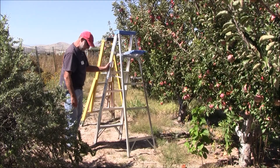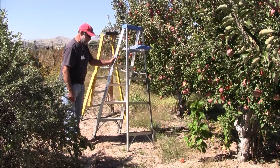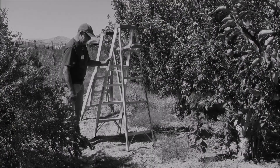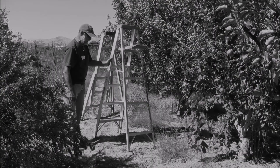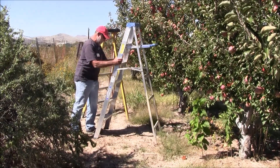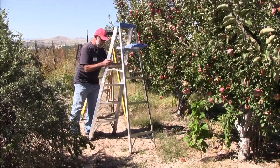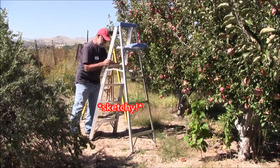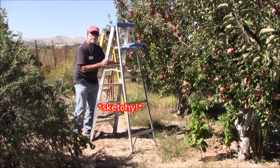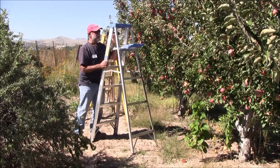If you look here, we're on uneven ground, and this ladder having four legs — it's pretty hard to get four legs on even ground at any one time. When you're up on that ladder, especially if you have tools in your hand or something like that, that teeter-totter effect can get pretty darn hazardous.